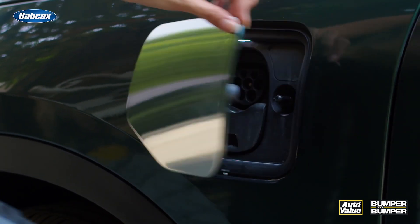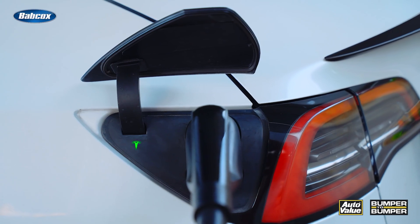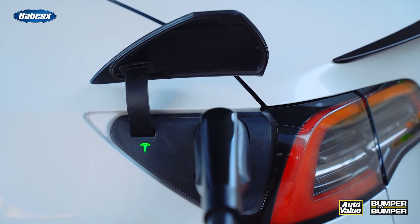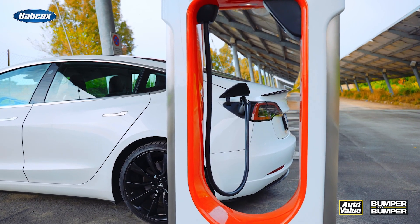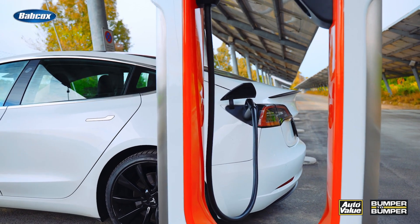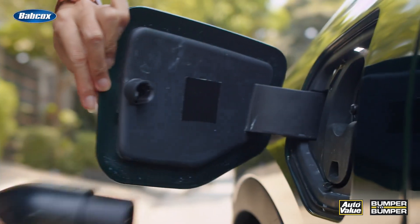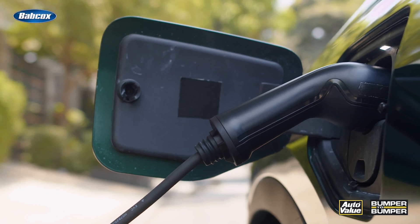One of the most important aspects of maintaining your charging cable is regular inspections for any signs of damage before and after each use. Just take a few moments — it won't take long. Carefully examine the cable, the connectors, and the plug-in points. Look for cracks, fraying, or any other visible signs of wear and tear. If you notice any issues, it's best to address them immediately to prevent further damage and ensure your safety.